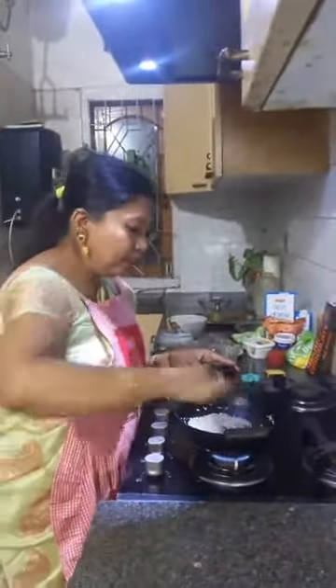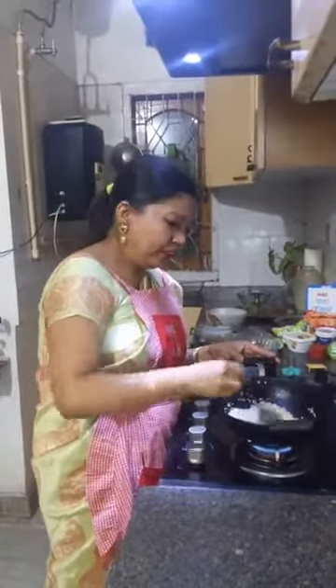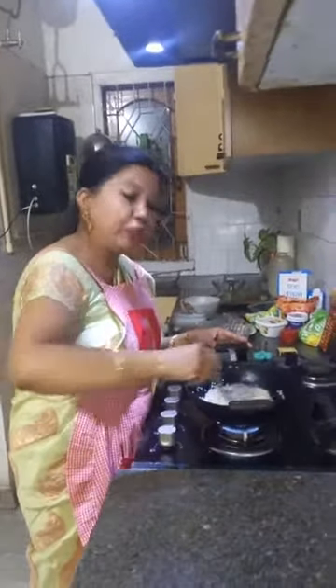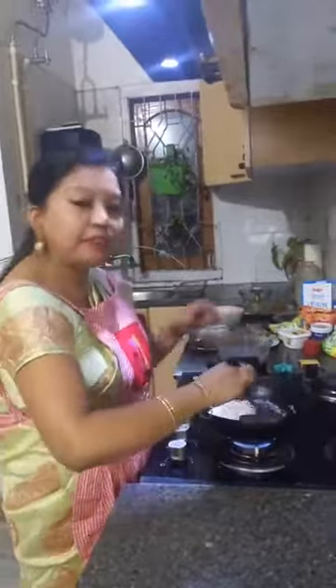We had recently celebrated Magh Bihu, so I thought: why not share the traditional recipe with everyone? It's a healthier version also, because we do not use sugar — we use jaggery, which I have grated.